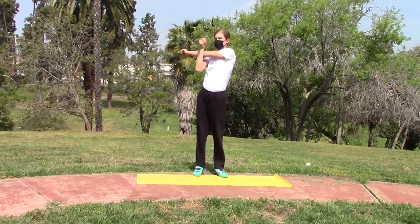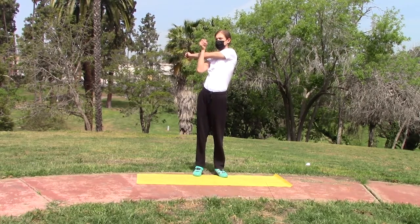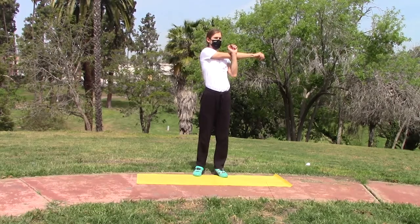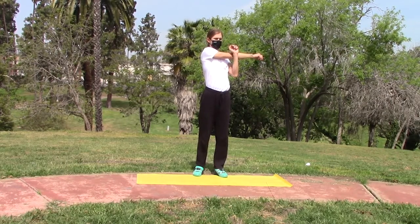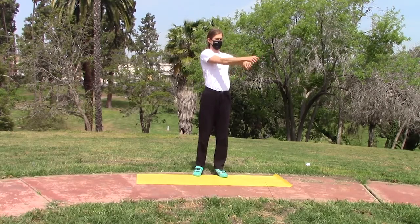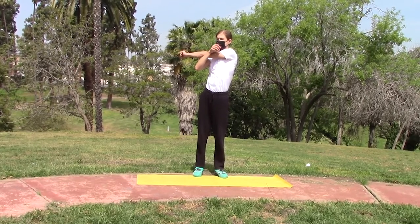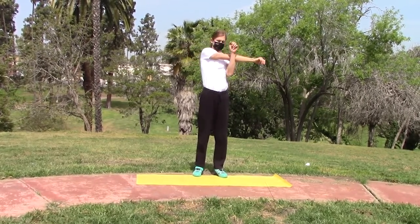The bicep and tricep muscles are also being stretched somewhat. Don't strain your arm when you're doing this stretch. Just go to the natural angle your shoulder would like to go and stretch that out. Do not force it.